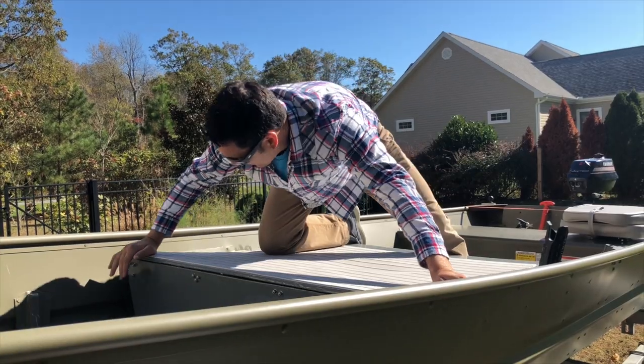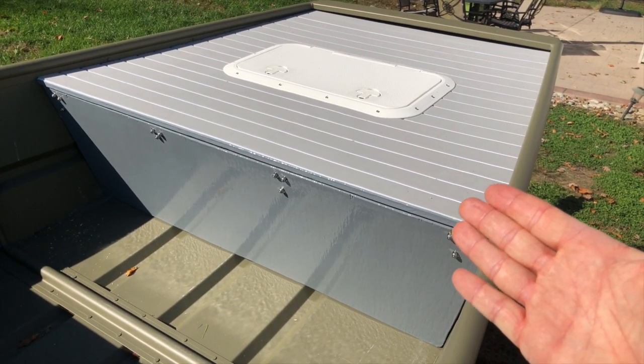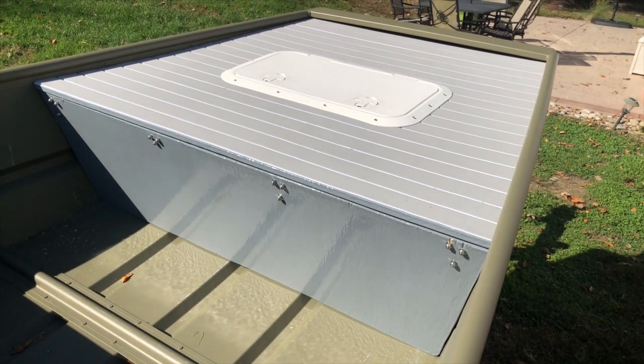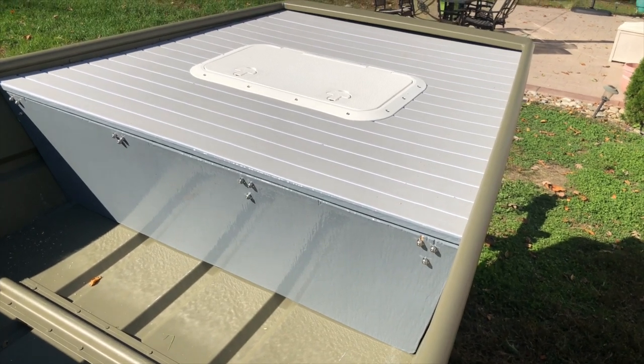I'm excited to get the boat back in the water for a field test — you will definitely see me using this setup in my future videos. I hope this video can help you guys out there who plan to work on your own John boat project. Until next time, tight lines.